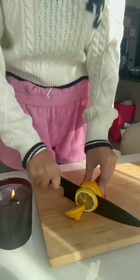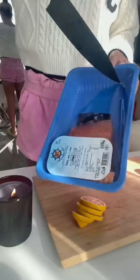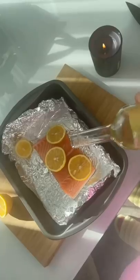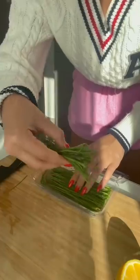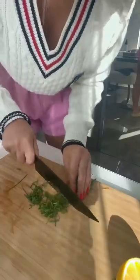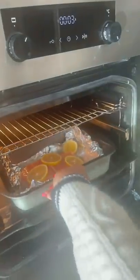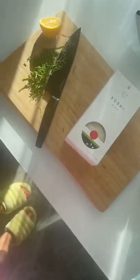This girl has been all over my For You page and today I'm going to expose how delicious her recipes are. I didn't have any leftover fish or leftover rice so I had to make it from scratch. A heavy glug of wine and a little bit of onions was perfect to garnish the salmon I got from the grocery store. In seconds it was ready.